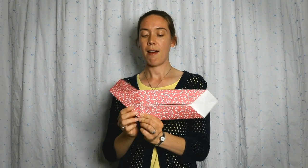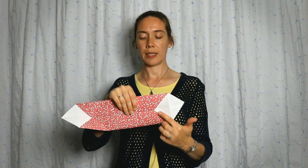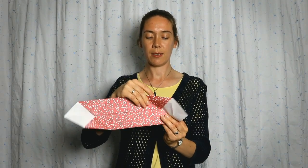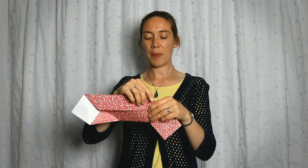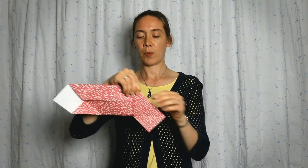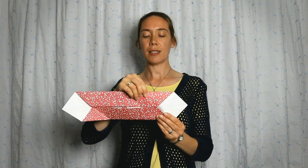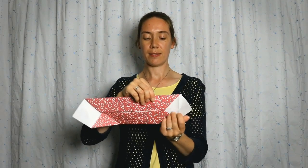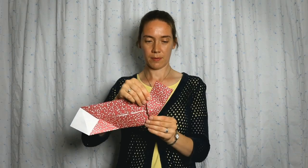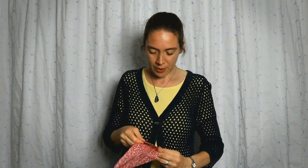We're going to do the same thing on the other side. I'm going to take the edge and fold it over so it lines up with this little diagonal right here. This is going to help make the next step a little bit easier when we take the sides and collapse them in. So I'm going to unfold it and do the same thing, following this line right there.